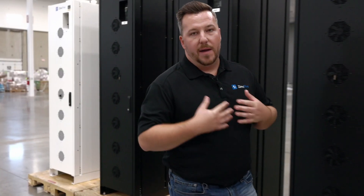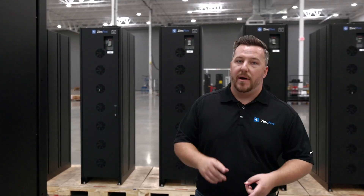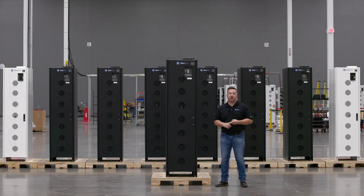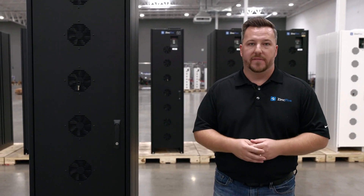Welcome everyone to our BC Series product walkthrough video. I'm Brandon Smith, a senior product manager here at Zinc 5. Today we're going to talk about our BC2, our BC2-300X, and our BC2-500 products — how they're different, and also our features and benefits.